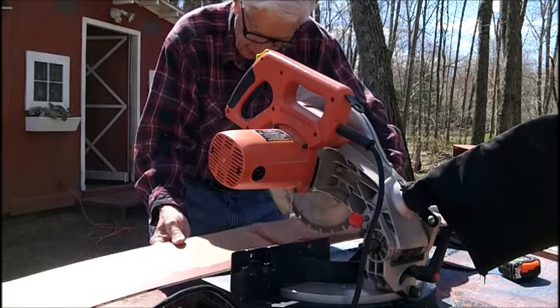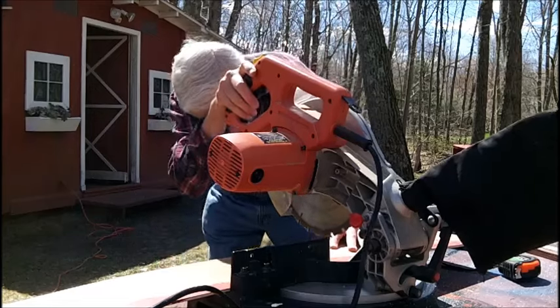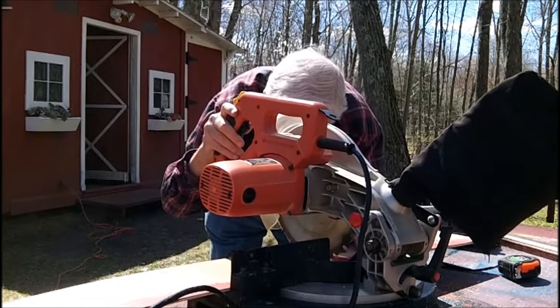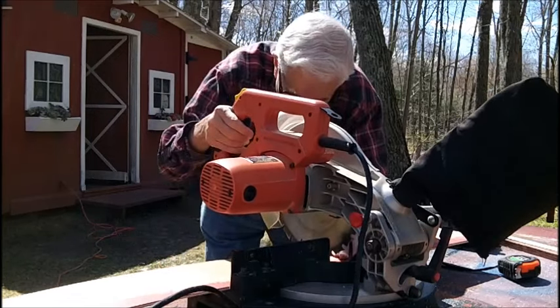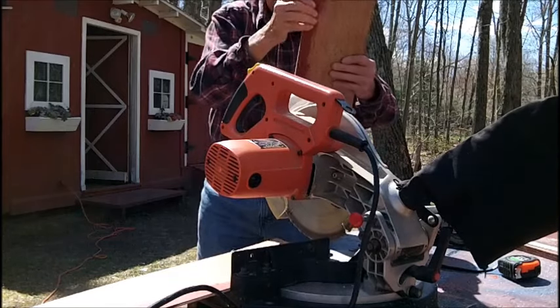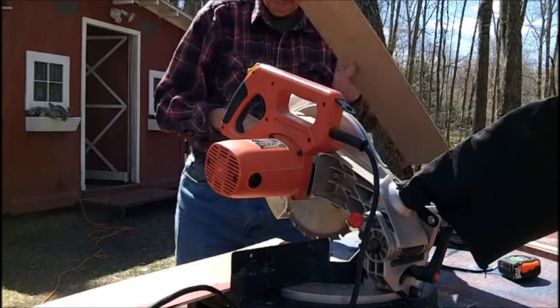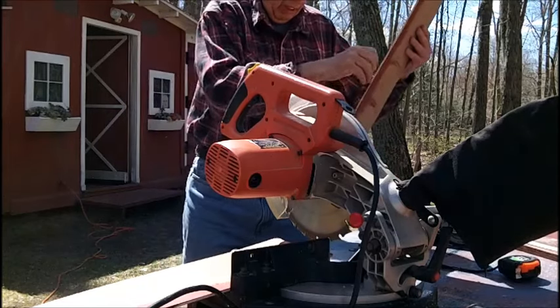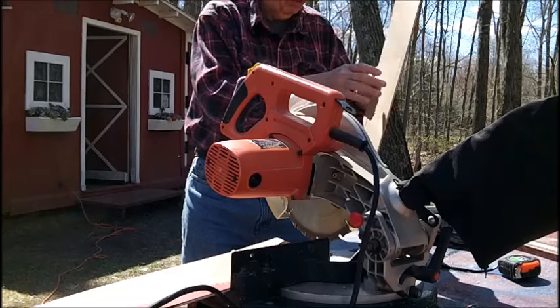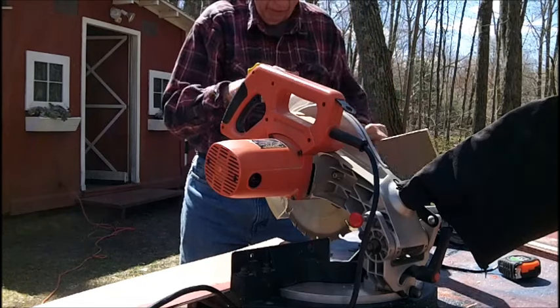Still can't cut the full width — I got a seven inch wide board here but it won't quite cut all the way through the full seven inches. Okay, that's not bad. Now we're going into the shop to see if this is the right length — it's very hard for me to measure in that corner there.